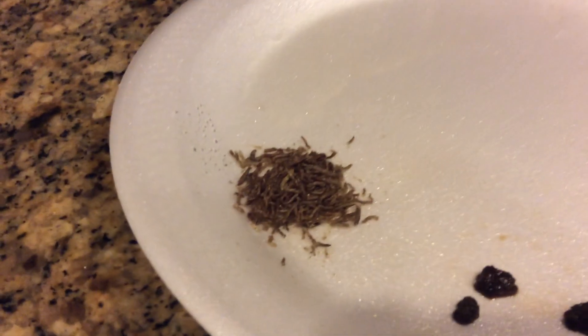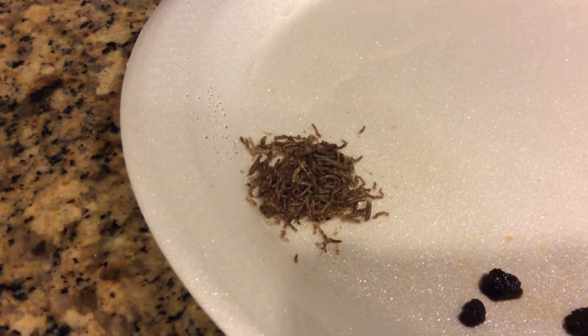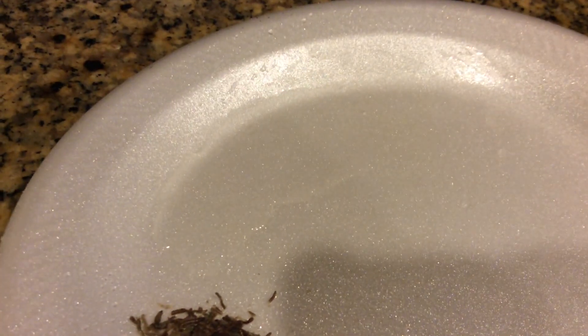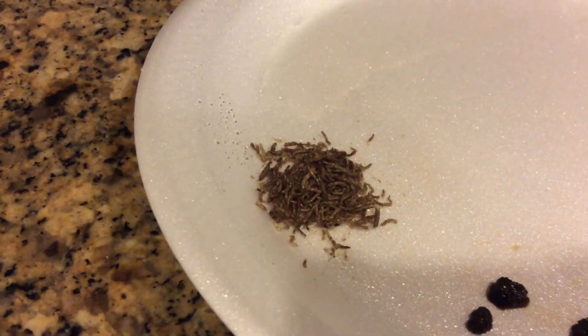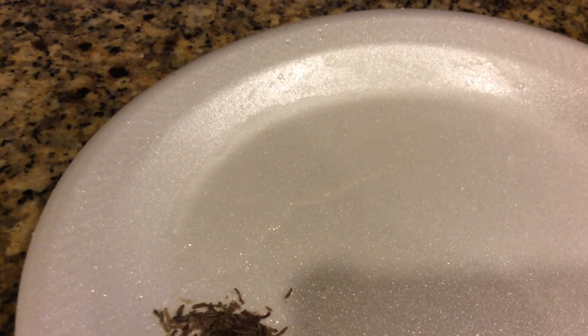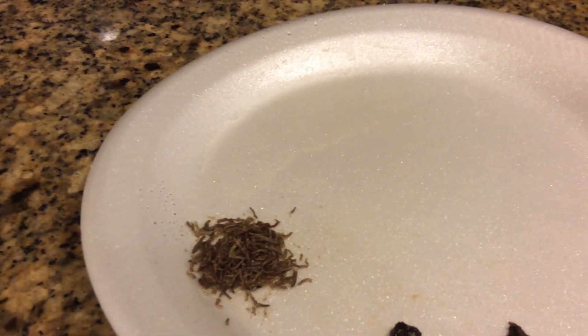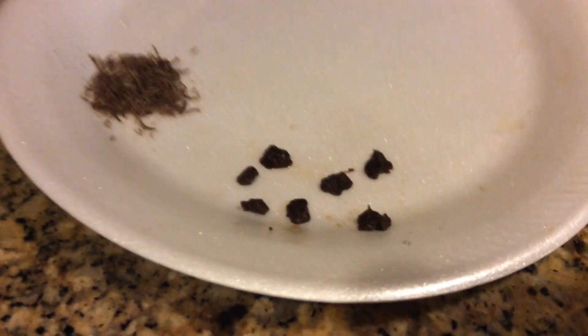I throw some freeze-dried bloodworms — as you can see here, they're dry, no moisture in them at all. So I throw a puddle of water on the other side of the plate, dump the dry stuff into the puddle of water, and let it sit there for like a minute so all the distilled water soaks into the freeze-dried bloodworms and rehydrates the worms.